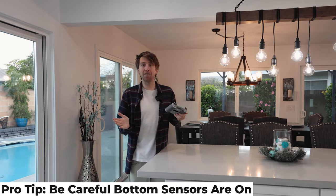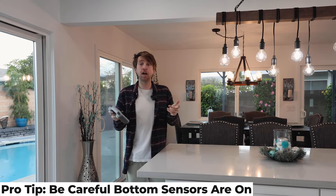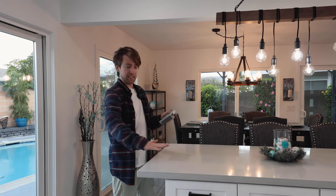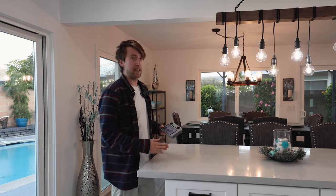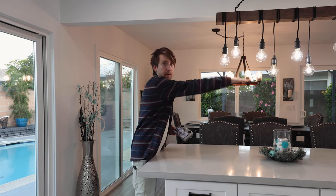Here's the pro tip of the day. Even though we have the sensors turned off, the bottom sensor is still on — and I don't know of any way to turn it off, so if you know, definitely drop it in the comments. Why that's important: when you're flying inside and you fly over something like an island or a table, when the bottom sensor senses something is under it, the drone automatically flies up. So you need to remember that and be careful. If you want to fly over an island, I would fly over the side, because if you think you can make it through the middle, the drone will probably pop up.